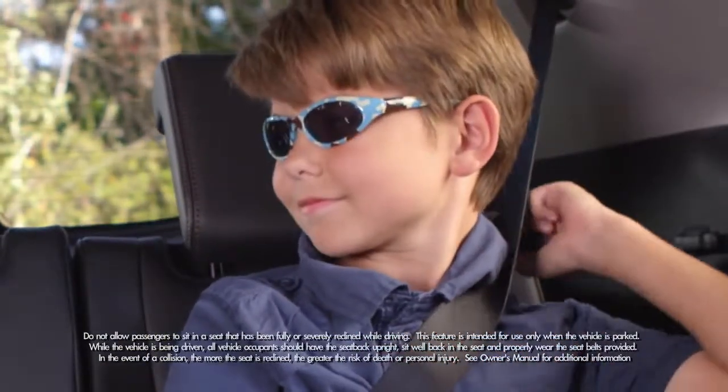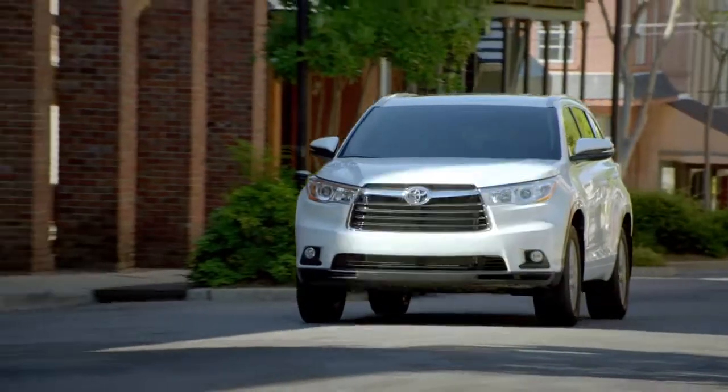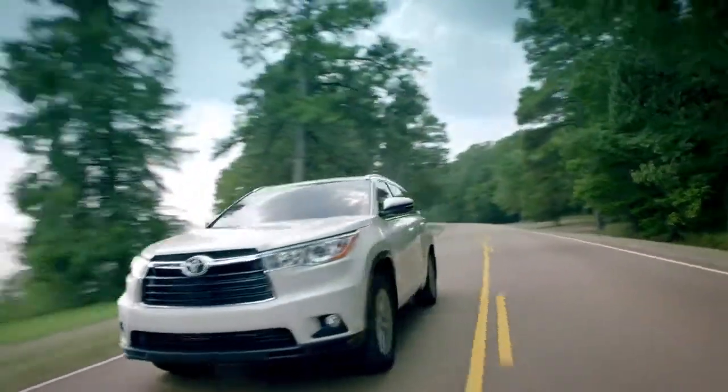Adjust the angle you want, release the strap, and the seat locks in place. This gives the Highlander enough room to seat up to 8 on the available LE, LE Plus, and XLE grade.